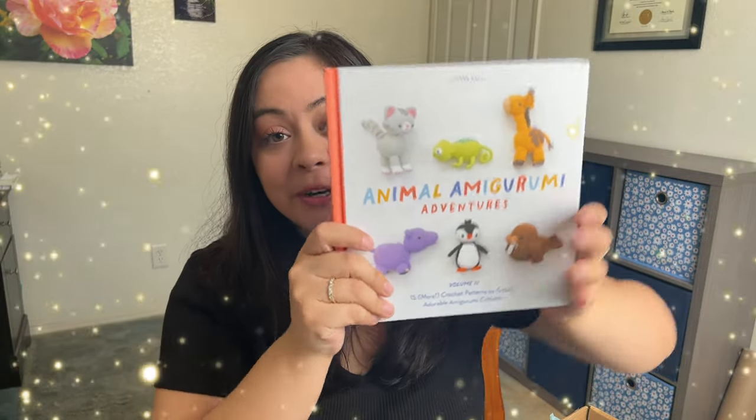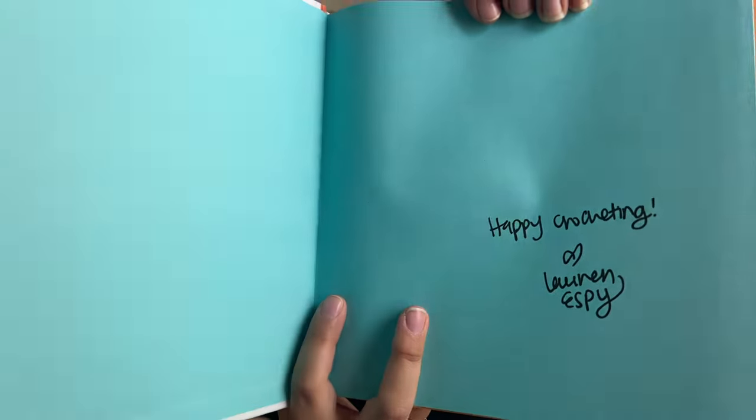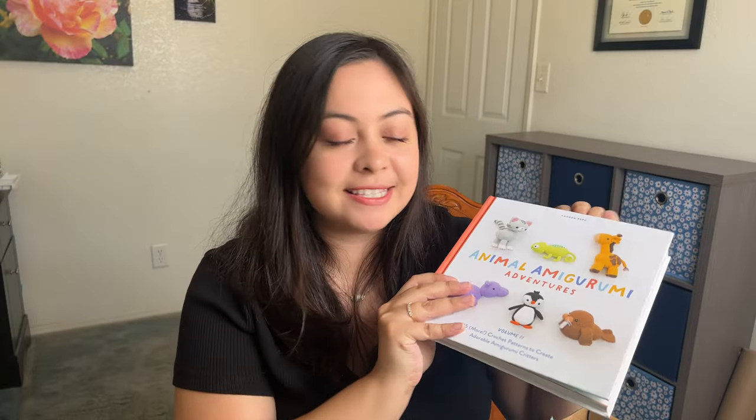And then last but not least, the best part — the actual book. I am so excited to have this. I always see her books in Barnes and Noble and I've always wanted one, so it's honestly amazing that I was able to get one. And she also signed the inside. It says 'Happy Crocheting, Love, Lauren Esby.' Amazing. I feel like I have a famous author's signature now — it's the best.